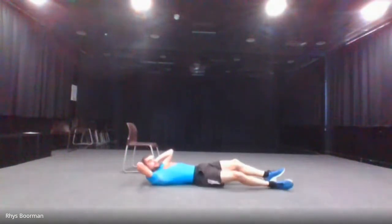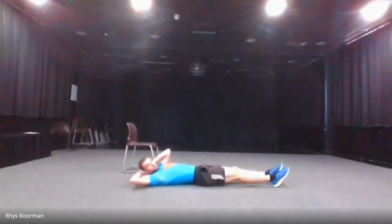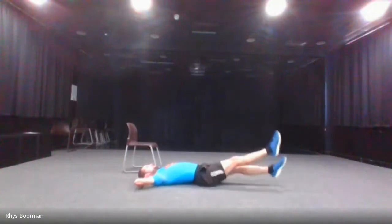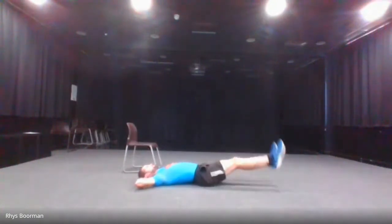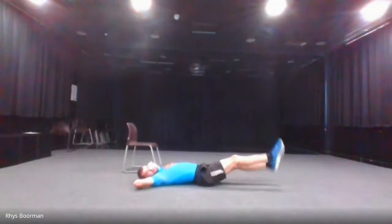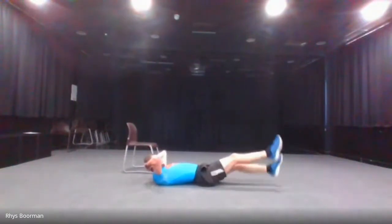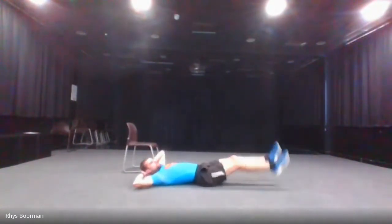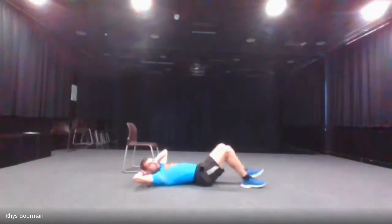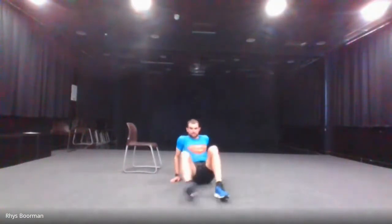The next one is flutter kicks — the normal variation. You're just keeping your legs straight and going up and down. Starting in three, two, one and go. Halfway there. And stop.